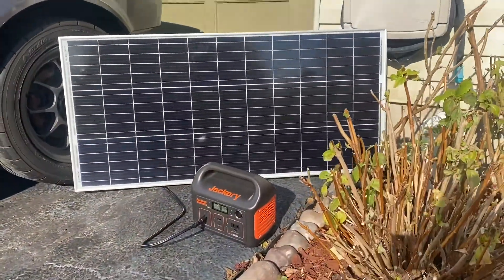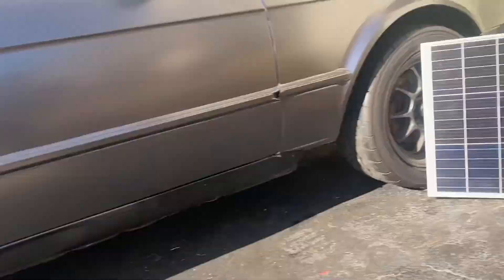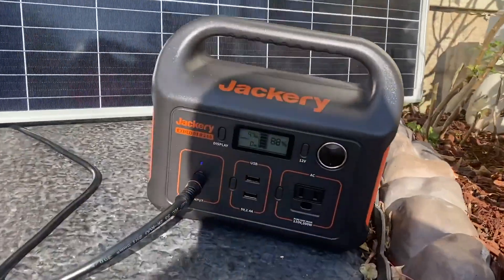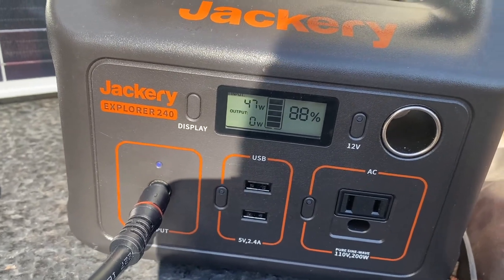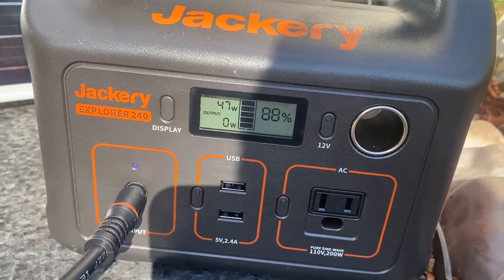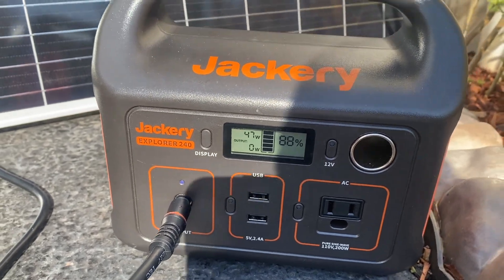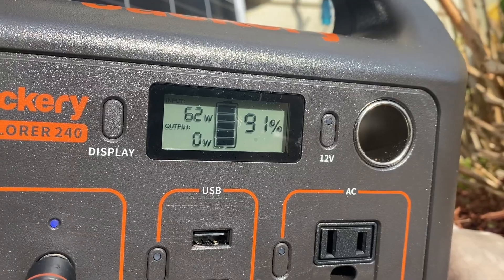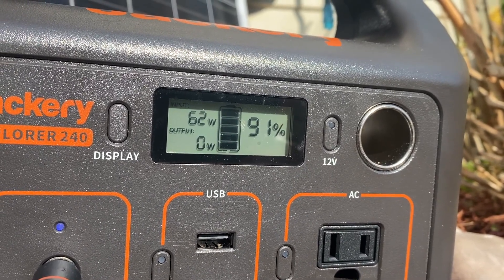For testing purposes I put the panel in direct sunlight just to see if the charge rate changes. It's currently at 47 watts with 88% battery life — definitely a lot more efficient with direct sunlight. Just 10 minutes later it's already up to 91% and charging at 62 watts.